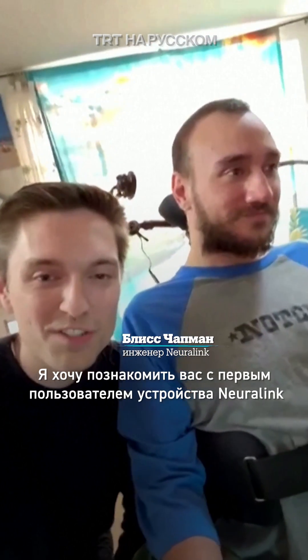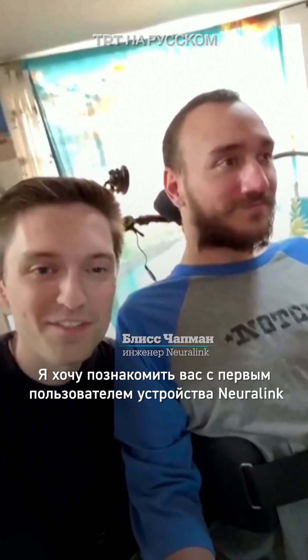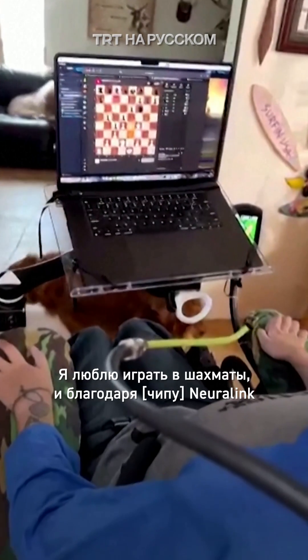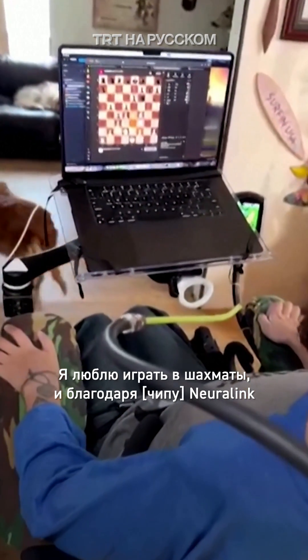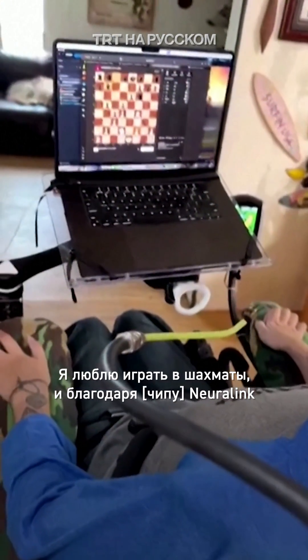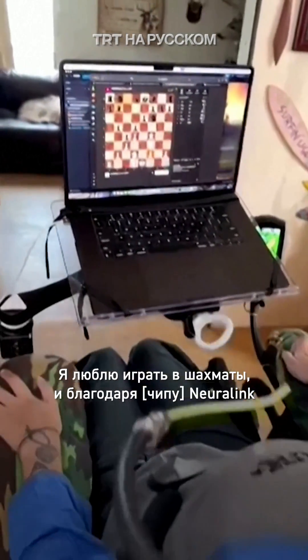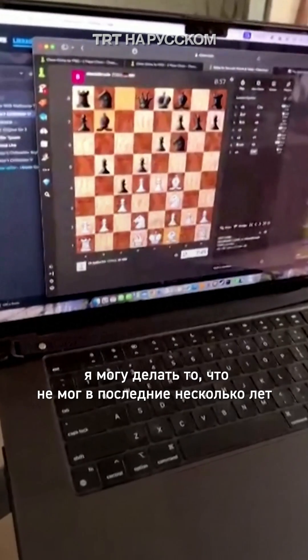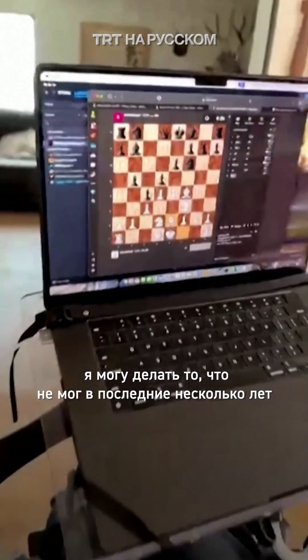I'd like to introduce you to the first ever user of the Neuralink device. Do you want to explain a little bit what's going on here? Yeah, so I love playing chess and so this is one of the things that y'all have enabled me to do — something that I wasn't able to really do much the last few years, especially not like this.